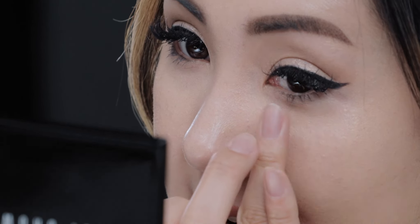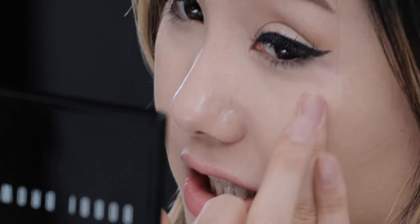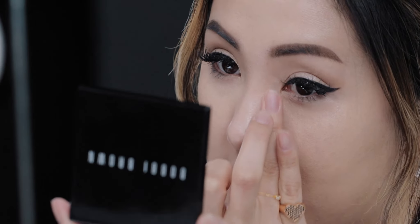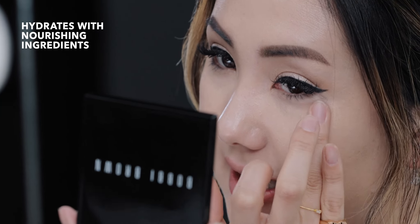This Intensive Skin Serum Concealer additionally has benefits for the eyes, just like the foundation does. This one also brightens up the eyes and it hydrates the skin.